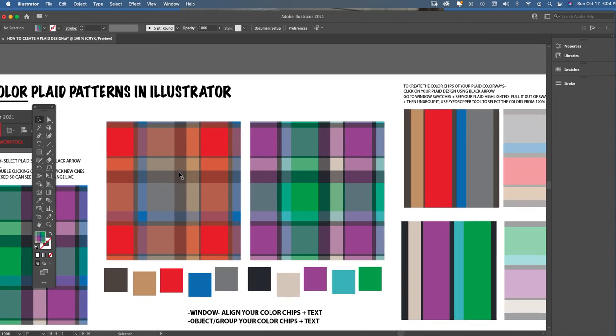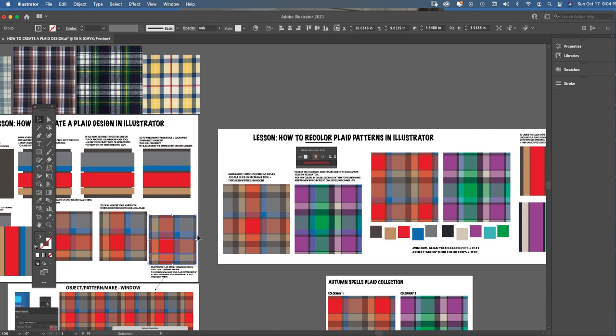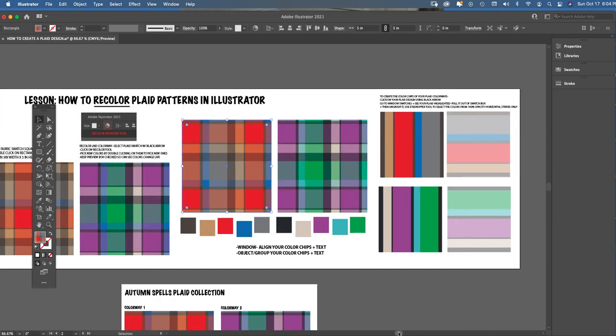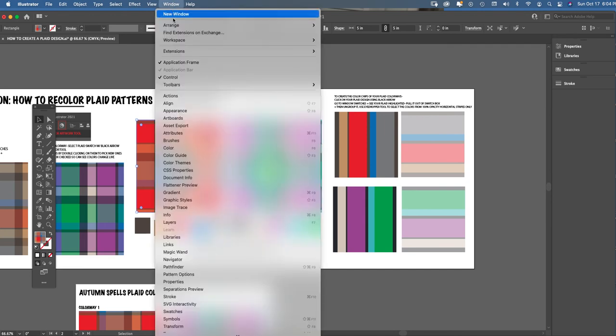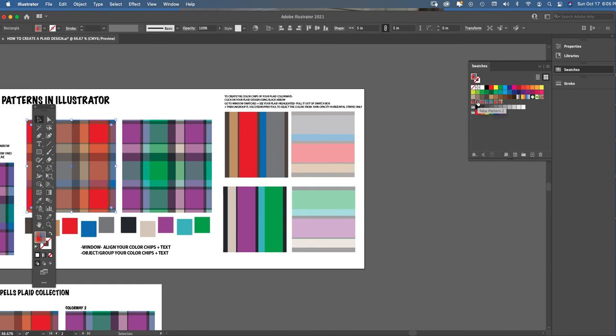To find those color chips, remember this is now a flat fabric swatch — not the original plaid where you could pull apart stripes. Once turned into a plaid repeat through the Object Pattern Make window from video one, it's a flat fabric swatch. To extract the colors, go to Window > Swatches. Your swatch panel pops up, and when you click your fabric swatch with the black arrow, it highlights right there in the Window Swatches panel.